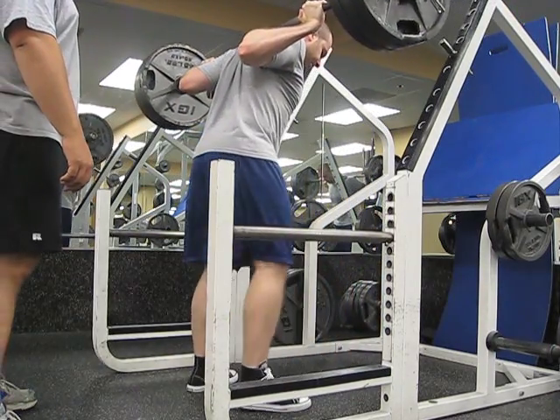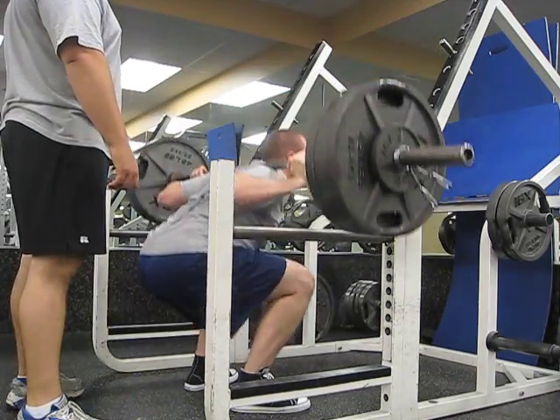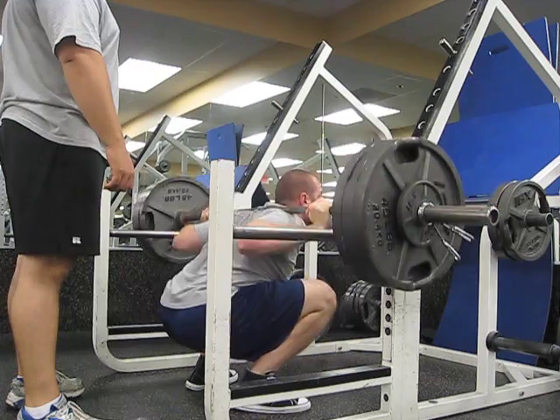Come on, Steph. Woo! Yeah! Woo! Come on, buddy. Come on.